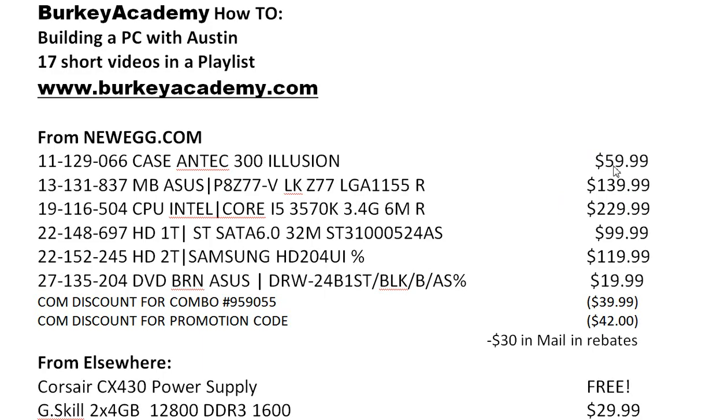I paid about $60 for the case. I got some discounts from Newegg.com for buying bundles of goods and had some coupons, so these are basically the list prices with some discounts. When you're building a computer, there are three components that really have to work together well, so you have to pay a lot of attention to make sure they're all going to fit together — and that starts with the motherboard.